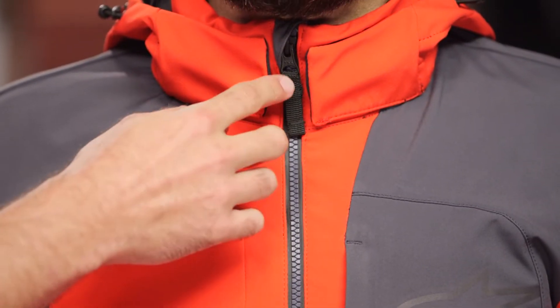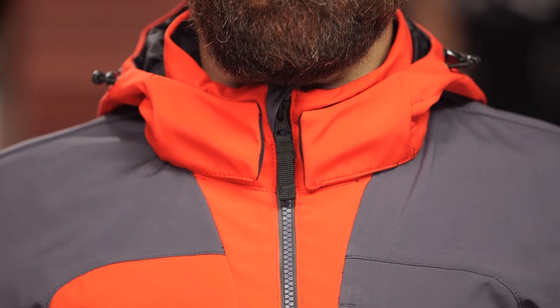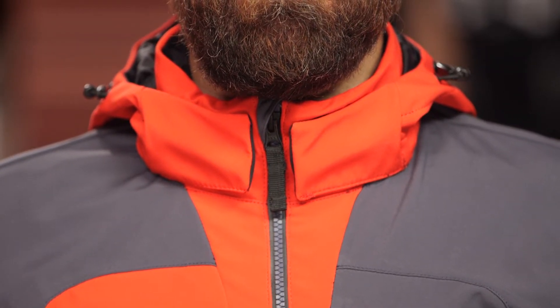Now starting at the collar, you're going to see we've got a little bit of a garage here to cover that zipper so it's not biting you in the chin. Since this is designed for that cooler weather riding, you probably have this zipped up all the way for most of your riding time.